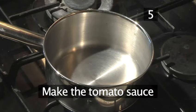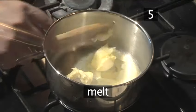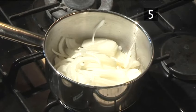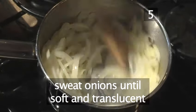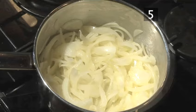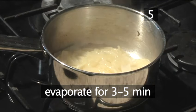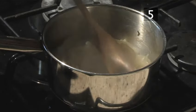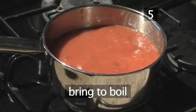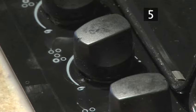Step five: make the tomato sauce. Place another saucepan on a medium heat. Add the butter and let it melt. Then add the onions and let them sweat down until they become soft and translucent, stirring occasionally. Next, add half a cup of white wine and leave it to evaporate for approximately three to five minutes. When the wine has reduced, add the chopped tomatoes and bring to the boil. Once boiling, turn the heat down to a simmer and leave to cook for 15 minutes.